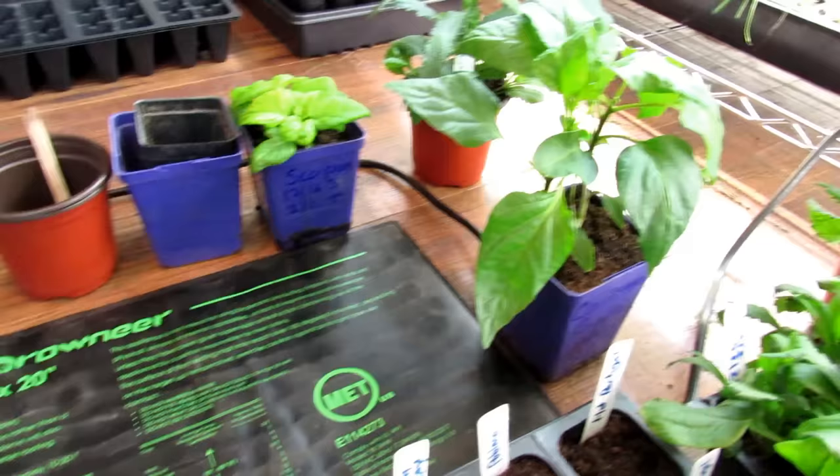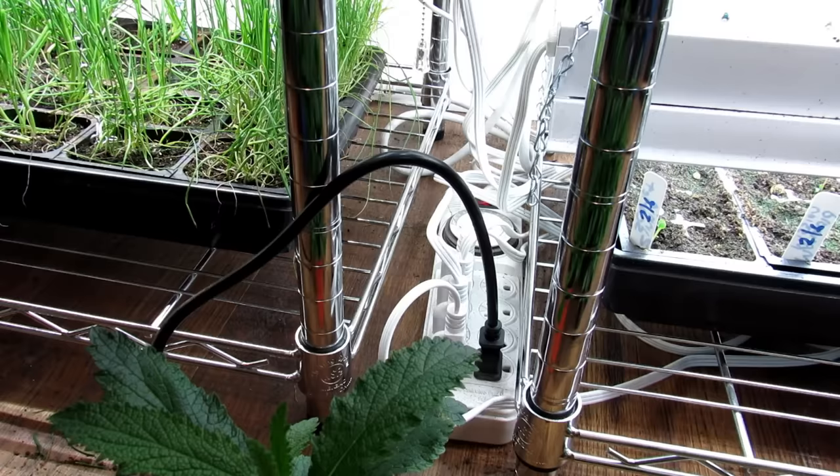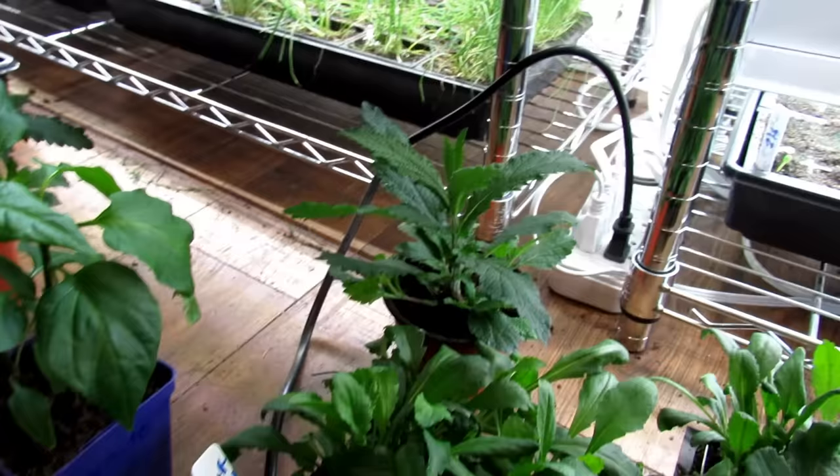Next, you want to leave this mat on 24 hours a day right from the get-go. I use a timer on an outlet here. Anything plugged into the right stays on 24 hours — you can see the black plug. Anything to the left is affected by the timer. So when my lights go off using this timer, the heating mat stays on.